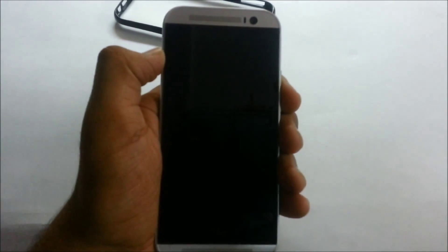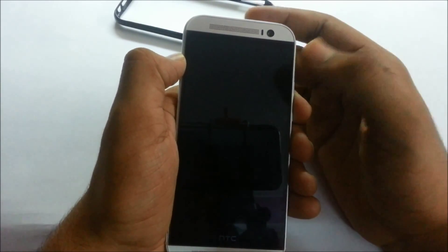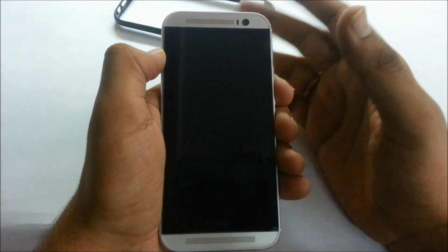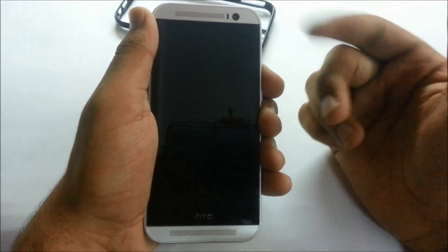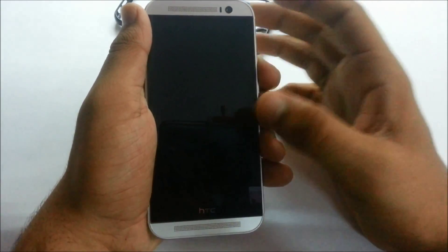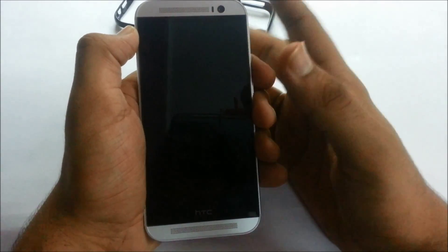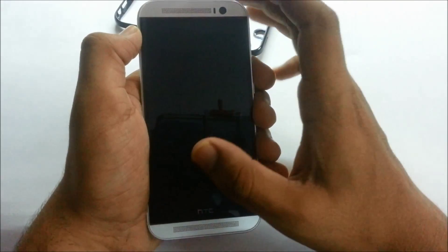On the front we have the 5-megapixel front camera, which is quite good for selfies. Towards the left of it we have a bunch of sensors — HTC has not skimped on sensors at all. They've included all the necessary sensors like gyroscope and proximity sensor. There are even motion gestures: since the power button is on top and hard to reach for people with small hands, HTC included motion launch gestures so you can double-tap the screen to wake it up. Note — you have to pick up the phone first and then double-tap to wake it.